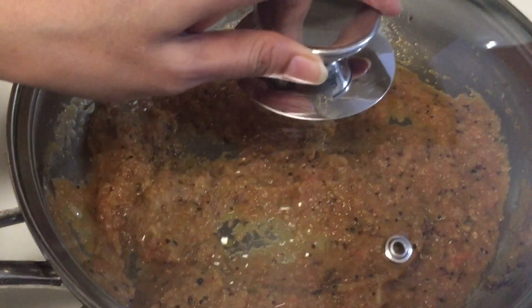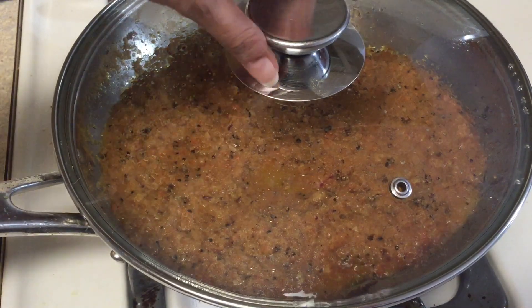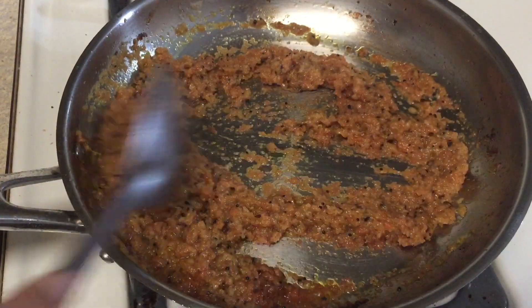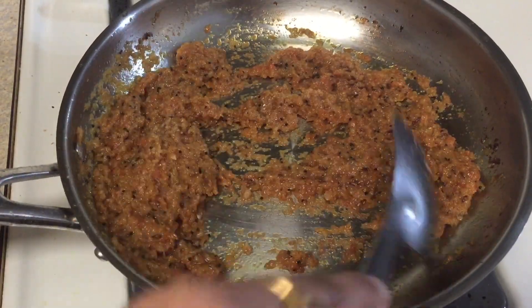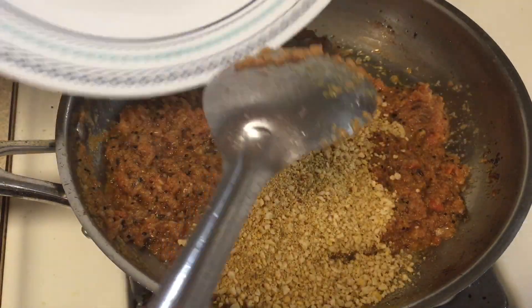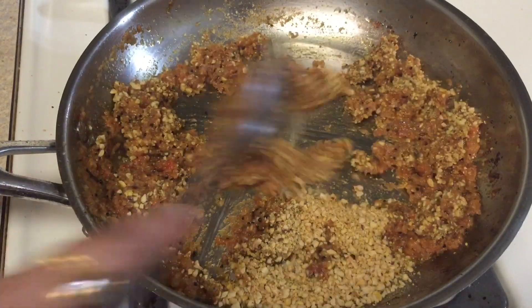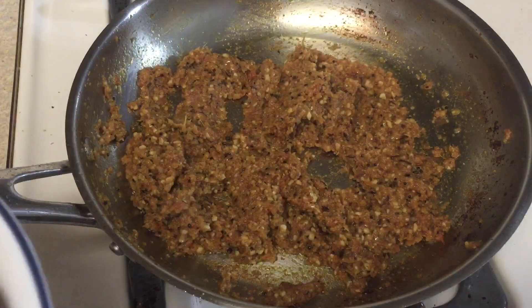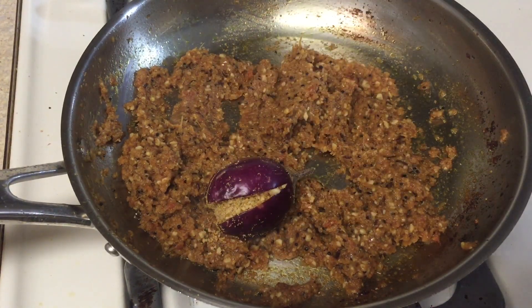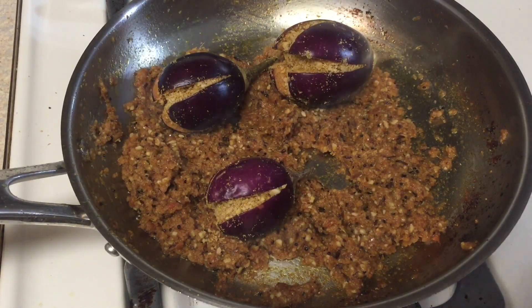Cover it and cook for about 2-3 minutes. After 2-3 minutes open the lid — it should be leaving the oil. Keep the heat on low to medium. Now add our leftover dry stuffing ingredients into the pan and sauté for about 1-2 minutes, then add the stuffed brinjal nicely into the masala.